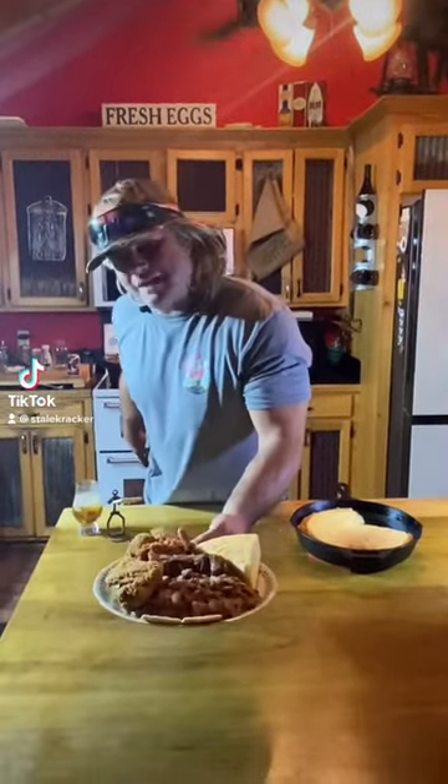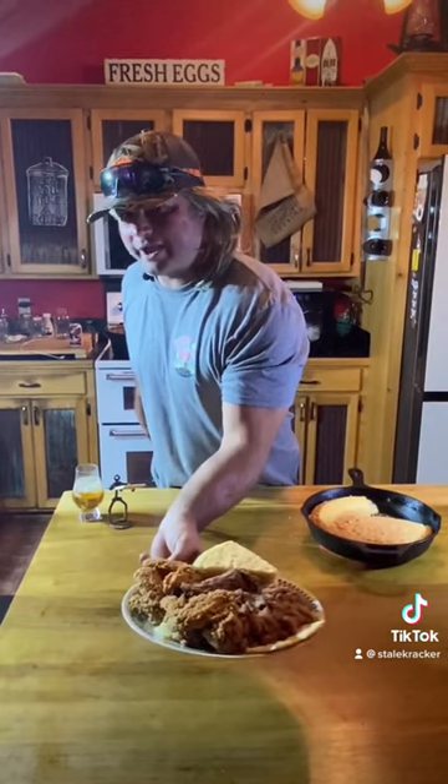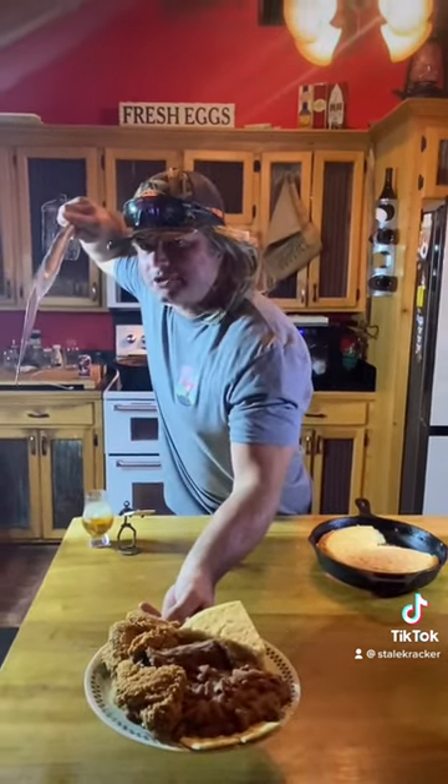I'm about to learn y'all — them red beans and rice with that cornbread, just some little fried chicken wings on the side. Let's get it dude.